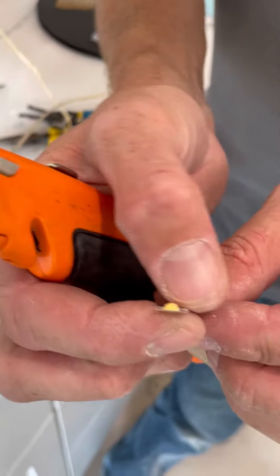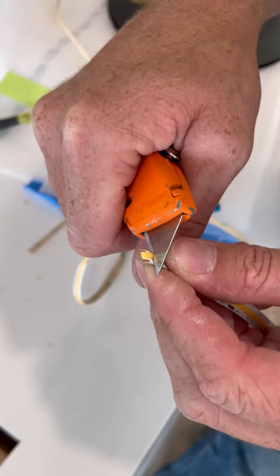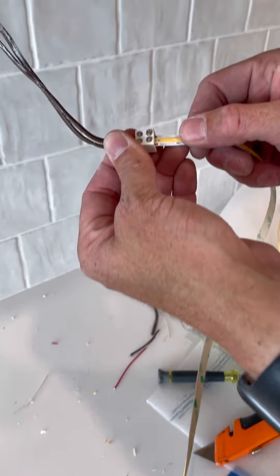Because of this silicone ridge here, it doesn't fit into these connectors. So all you've got to do is just take your knife, score this a little bit, and then flip that off. Now it'll go right into that connector just like that.